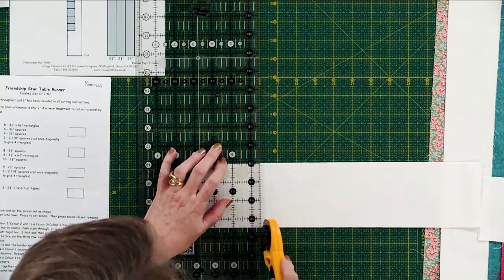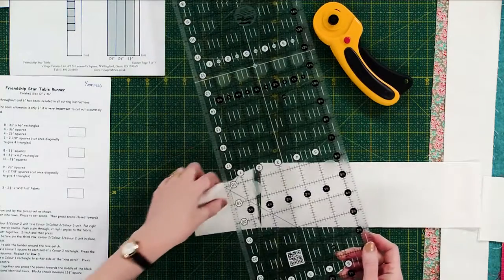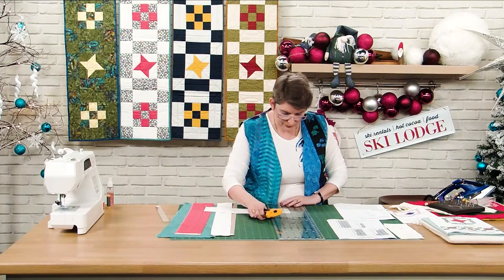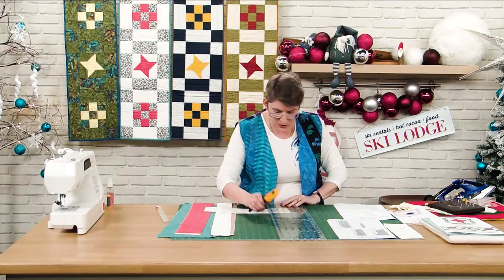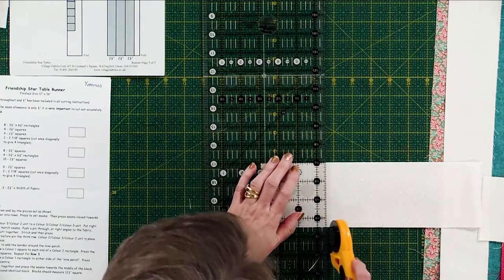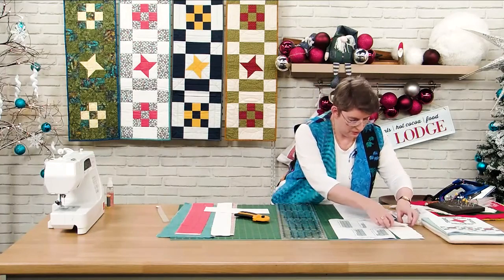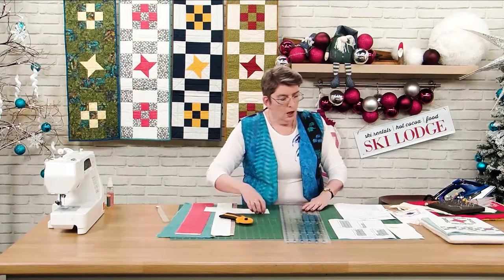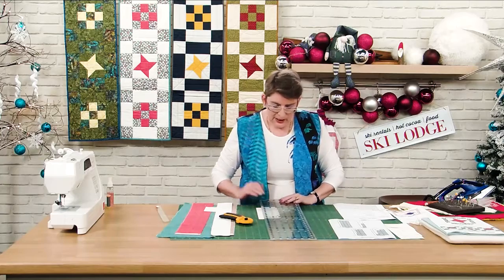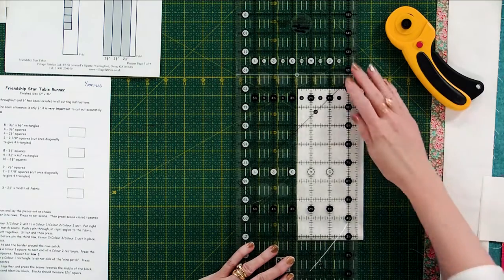Not everyone will have a Creative Grid ruler — if you don't, just carefully count. We need four of those. You always have to be square as well as level — measurements can look right but you can actually end up with diamond shapes as opposed to squares, and that's not what we want. I also like to be using as much of my fabric as I can and keeping spare pieces as large as possible, keeping any leftovers as large as I can.